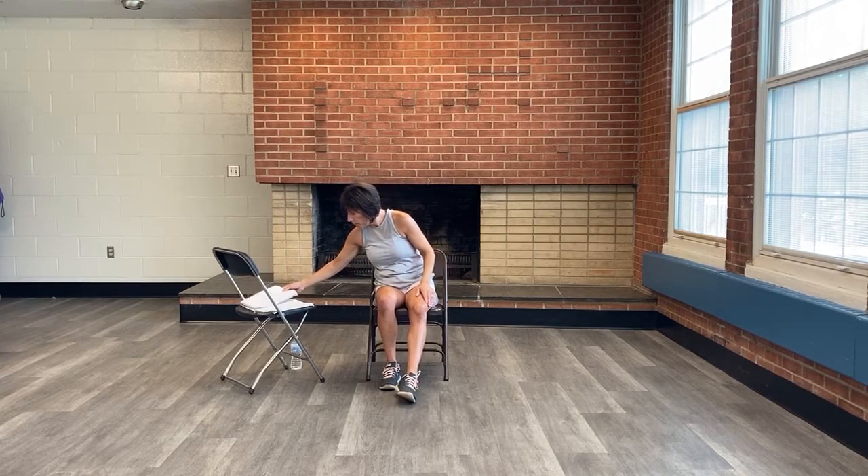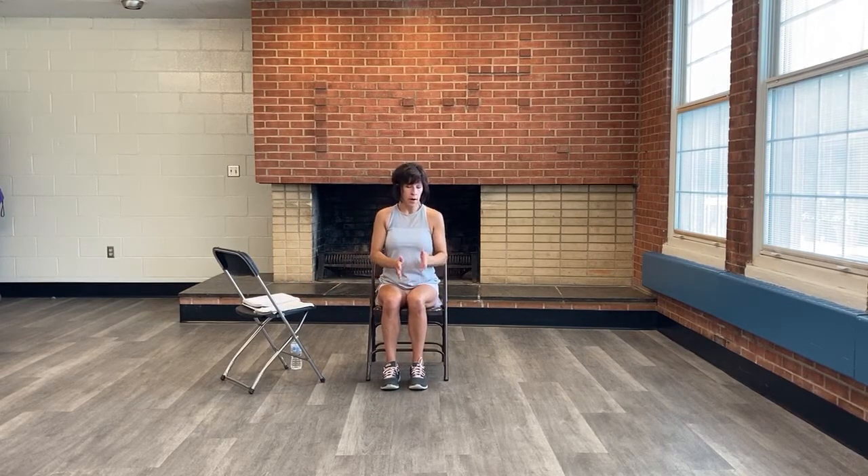For the next one, we're going to clasp our hands together and start up near the left shoulder blade, then bring those hands down right outside the right thigh — almost like a little chopping motion. Chop down then lift back up, left shoulder blade to right hip. Up, chop down. Four more, then we'll switch sides.